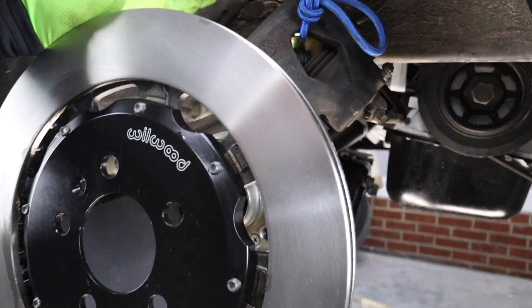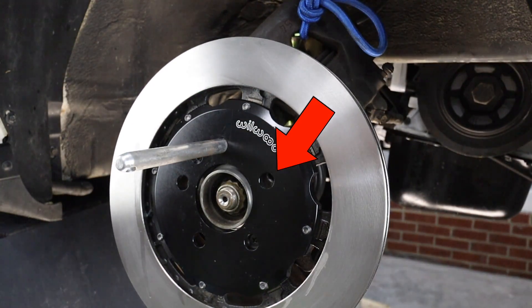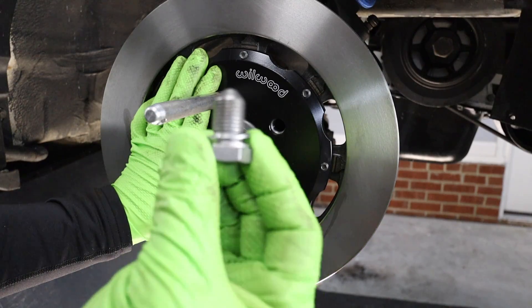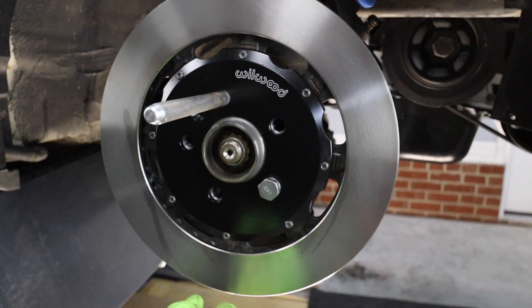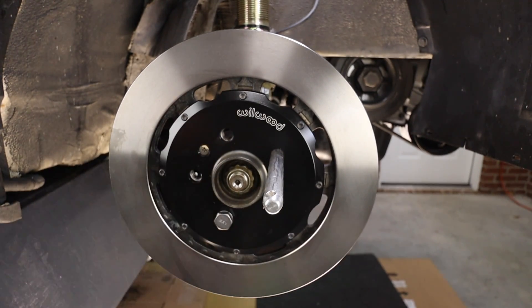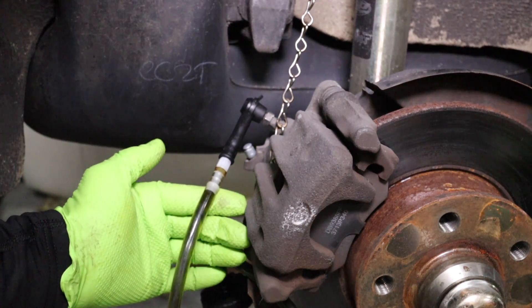Tip number seven: secure the rotor while you're working. If your vehicle uses lug nuts, slide your rotor on and then spin on an open-end lug nut to hold the rotor. This car uses lug bolts, so I like to use an old drain plug to hold the rotor in place so it's not flopping around while I'm trying to work. Even if the rotor has a securing screw, this will help seat the rotor properly.